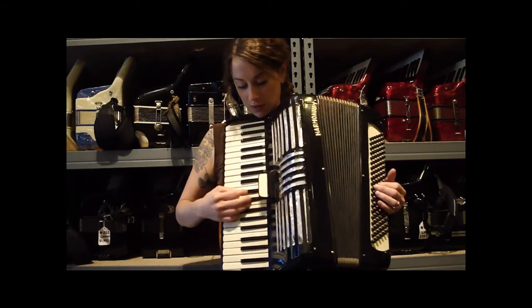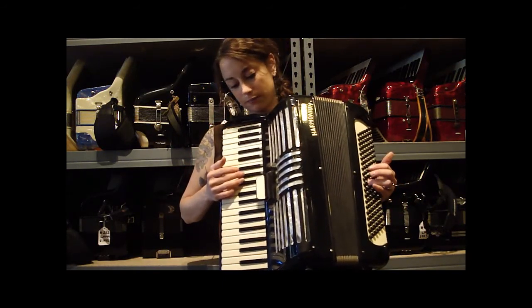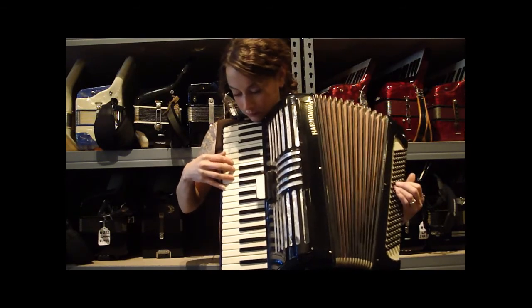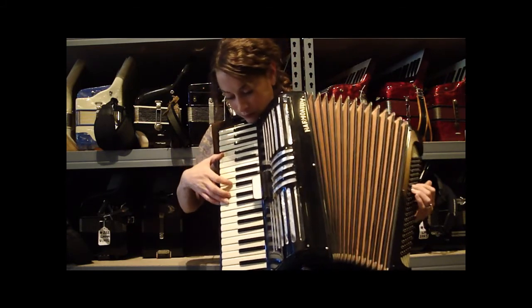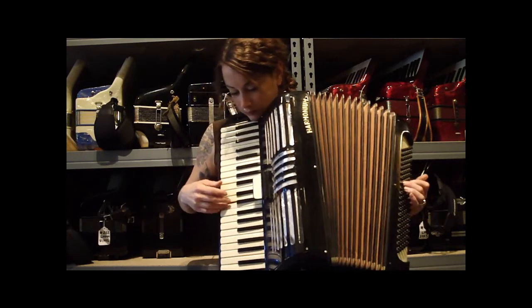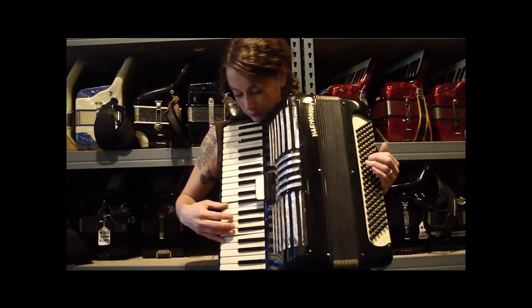It has one switch that goes from clarinet to the master. So I will play you something so you can hear it.